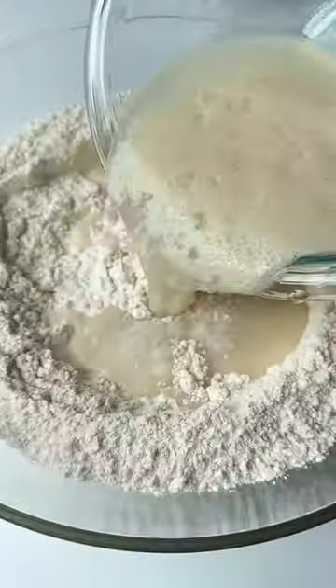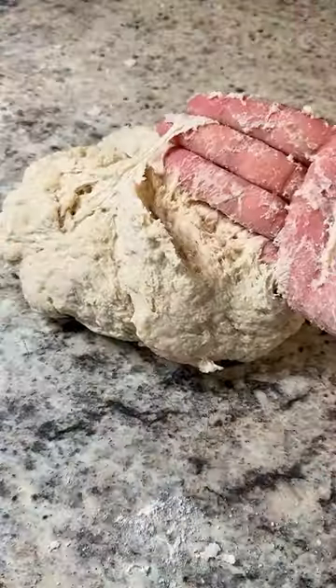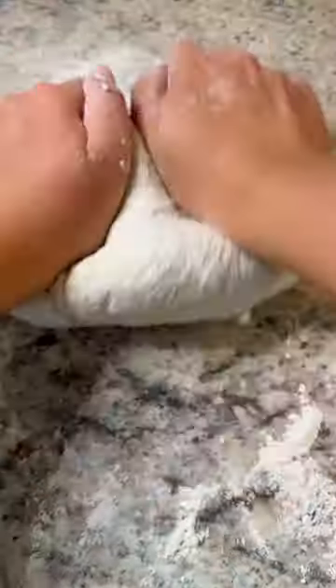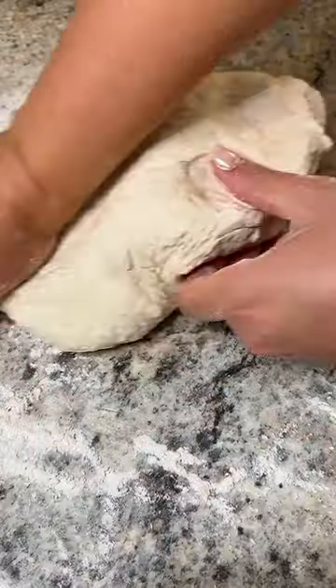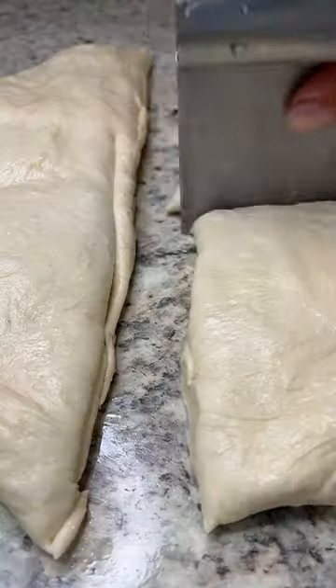Mix the salt and flour. Add in that yeast mixture and give it a mix. Pour it out onto the counter and begin to knead it. If the dough is sticky, add some flour and knead for 7 to 10 minutes. Oil it up and set it aside to rise for a minimum of 2 hours. Punch down the dough.